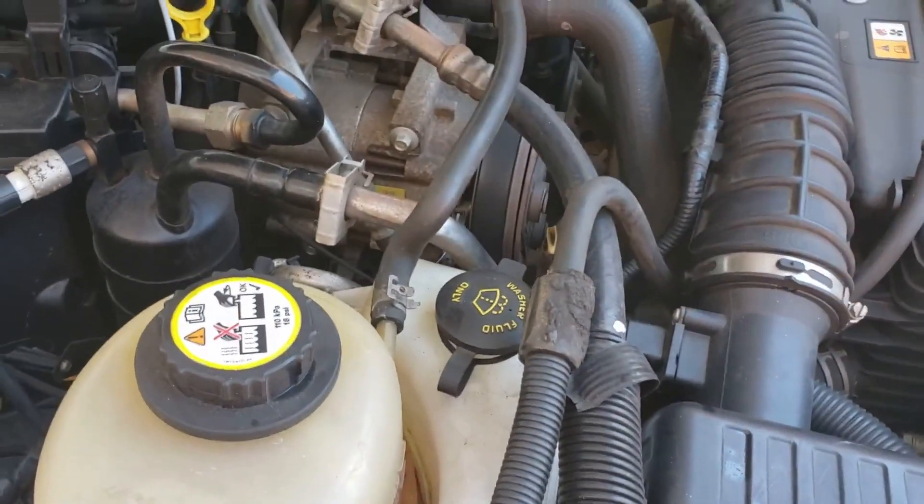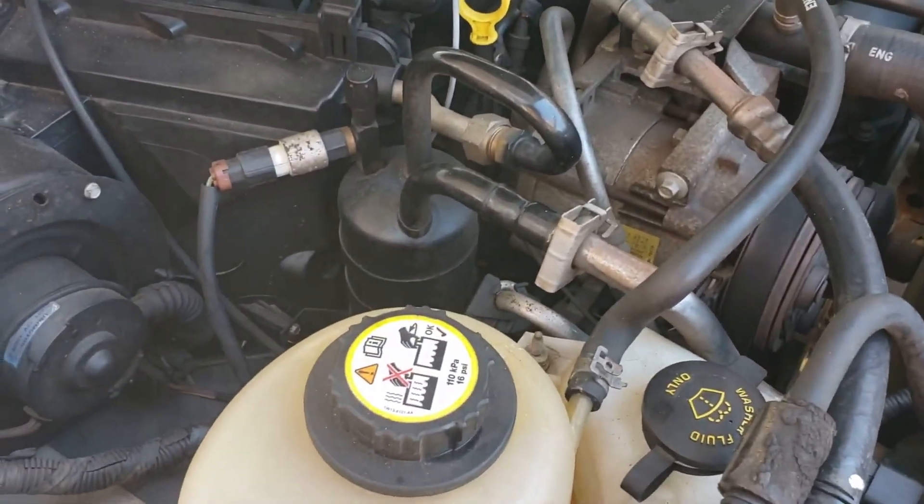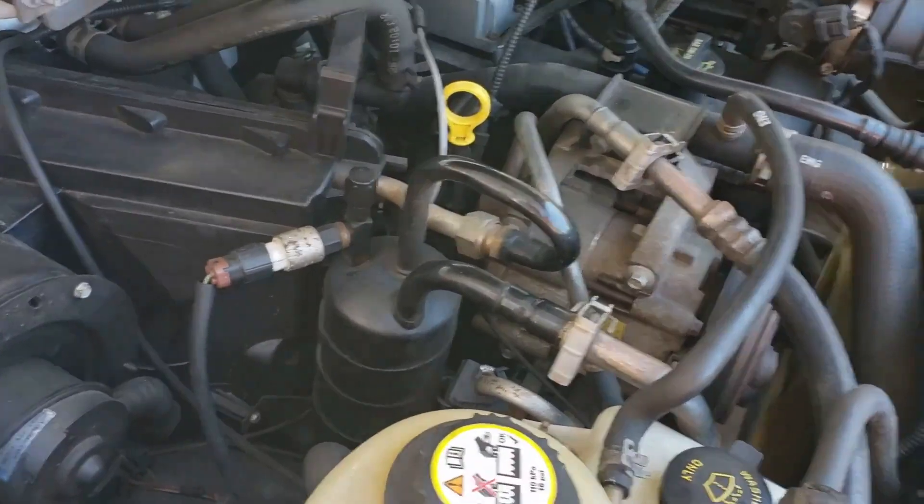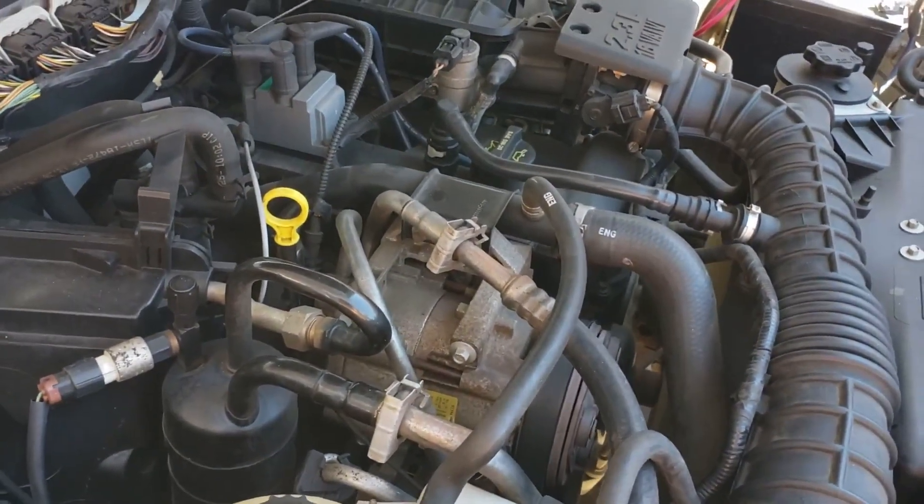This ends the tutorial on how to change your transmission filter and also change your transmission fluid in the pan. Have a good one, you guys.